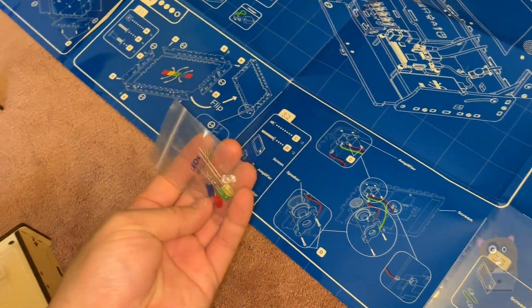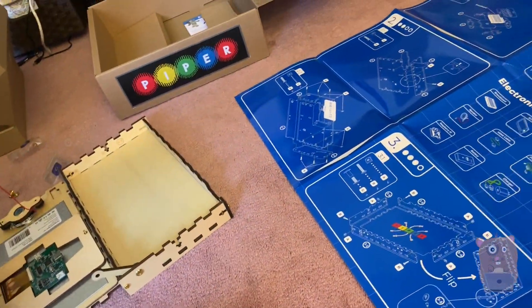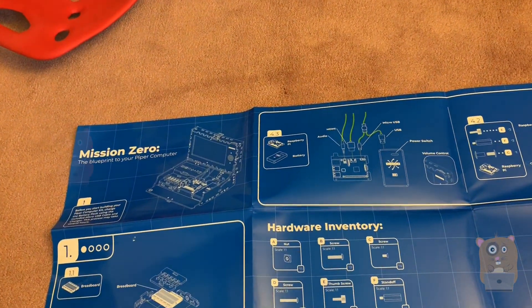What's this? Some LED lights — wobbly LED lights. You'll find out later.